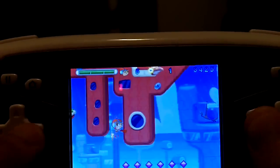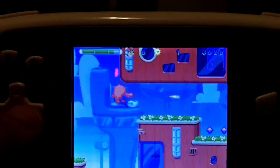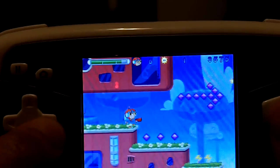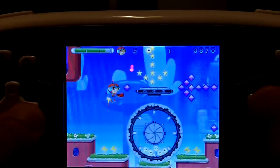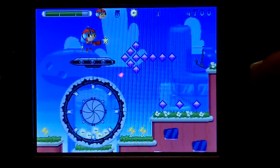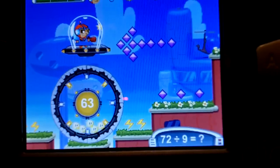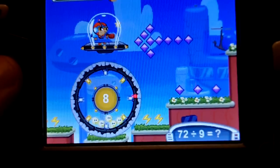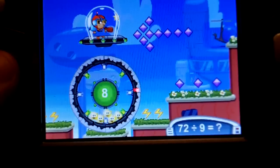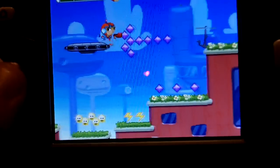Basically you move around the levels collecting these little diamond things while killing enemies. This is where the learning begins — you go on this platform and it gives you a math problem. So 72 divided by 9: you use the directional button to cycle through the answers and then press the B button. I got that right, and you can move on.